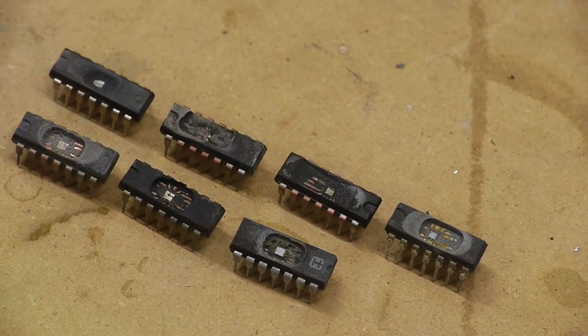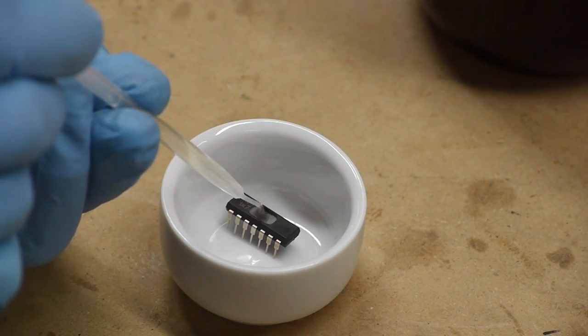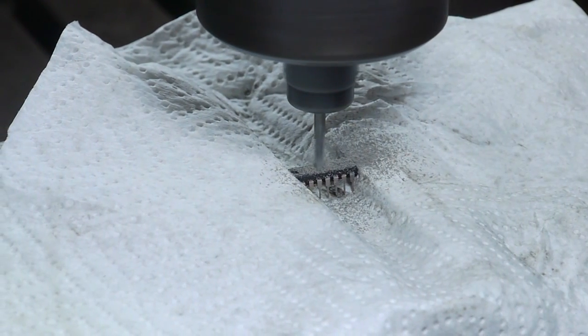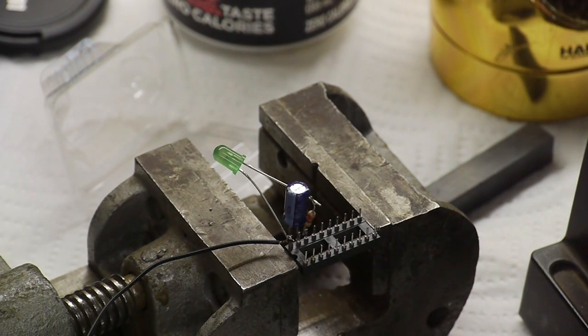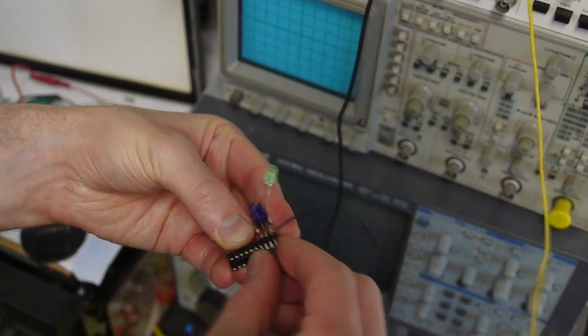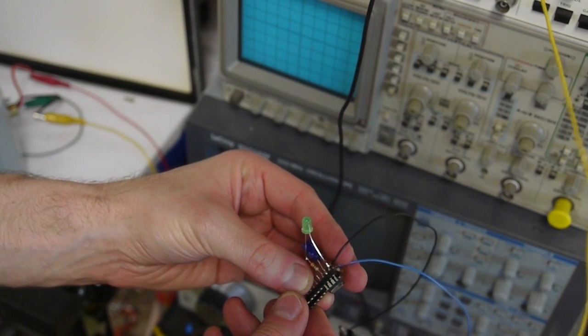So let me show you how I did this. I've been decapping chips for a little while now — I first did a video a couple months ago about it and I used fuming nitric acid to dissolve away the package after milling a little pocket in the top of the chip. For this experiment I wanted to use a circuit that was self-contained, so I went to the venerable 555 timer chip and decapped a few of the CMOS variants of the 555, then verified that they were still working.